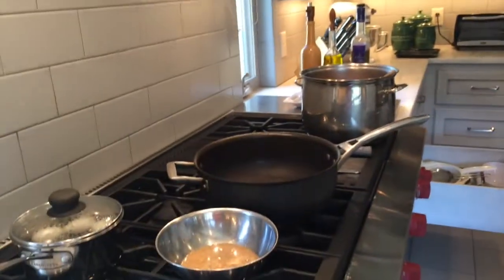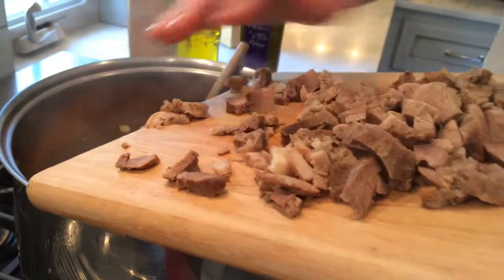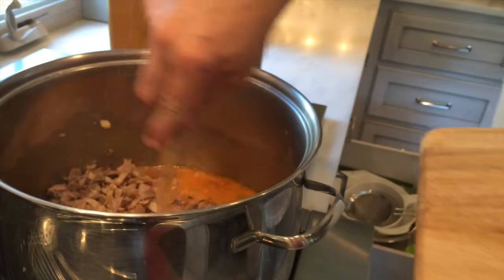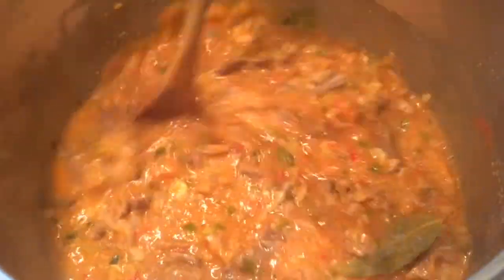We're going to add the turtle meat to this and let it simmer for about 45 minutes. So I'm adding the meat to the soup — quite a lot of meat. We'll probably add a little more stock to make it a little more soupy.